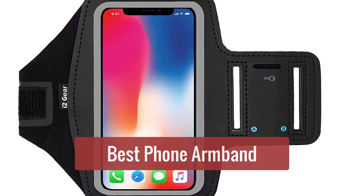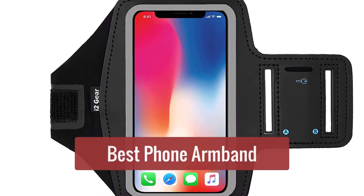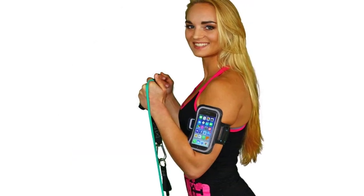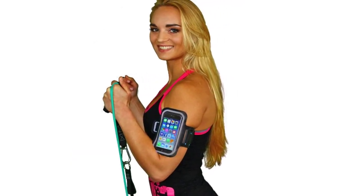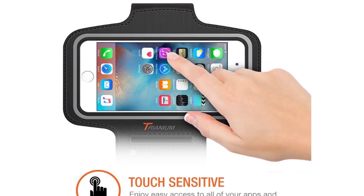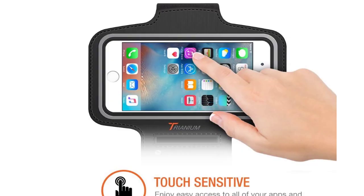Are you looking for the best phone armband to help you stay active? Check out our top 5 picks. Whether you're into running, cycling, or just need some extra storage for your phone, these armbands will help you stay connected and organized while you work out. So let's get started with the list.